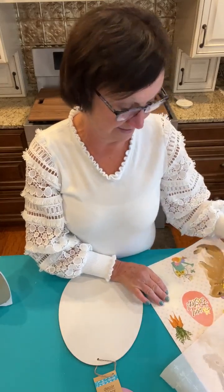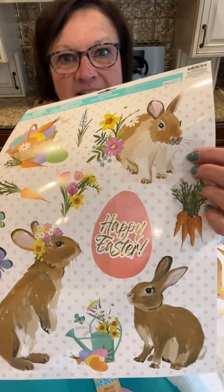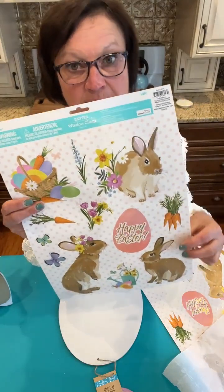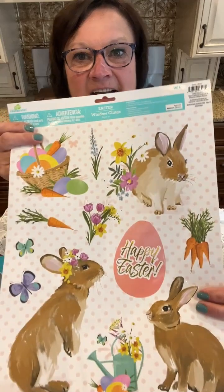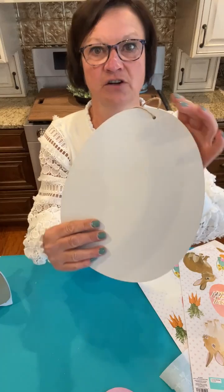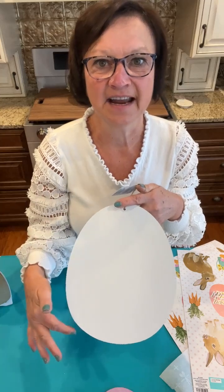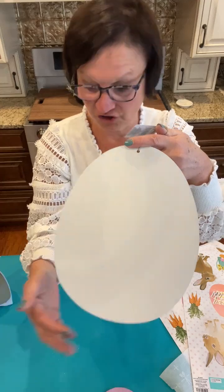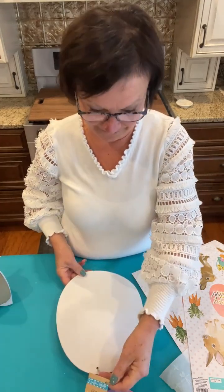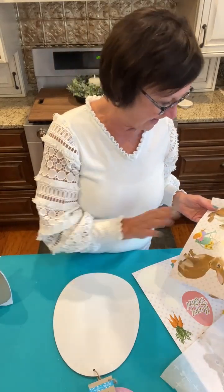I'm using window clings — I bought these last year at Dollar Tree. How pretty are these bunnies! I'm not sure if they have them again this year. I know they have some kind of Easter window clings. I also have this Dollar Tree egg — it's already white-finished — and I'm going to show you how you can iron the window cling onto your wooden project.